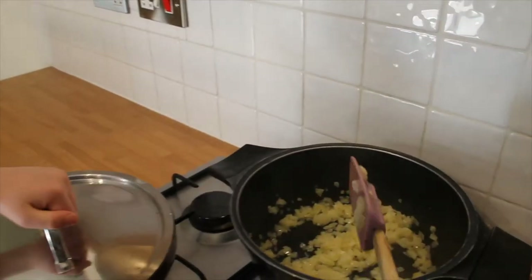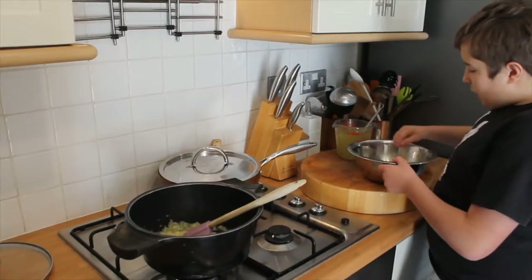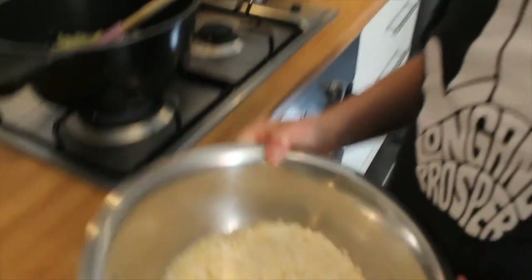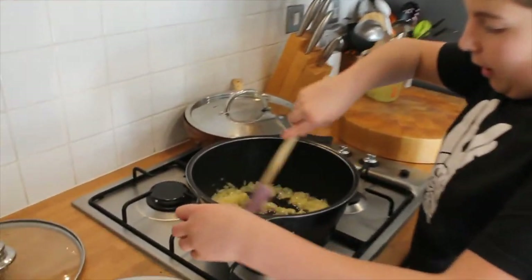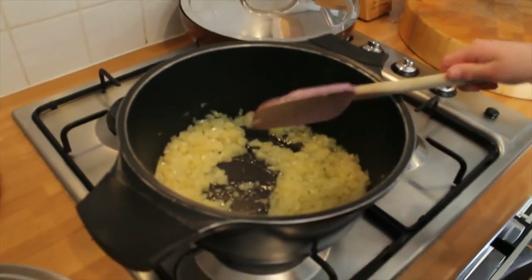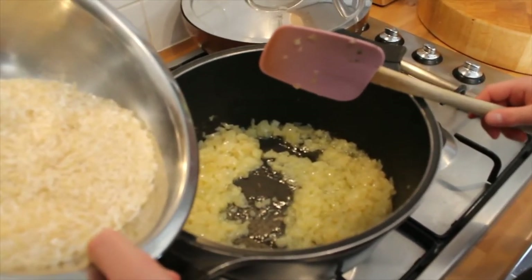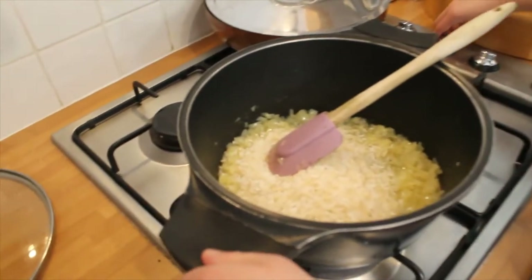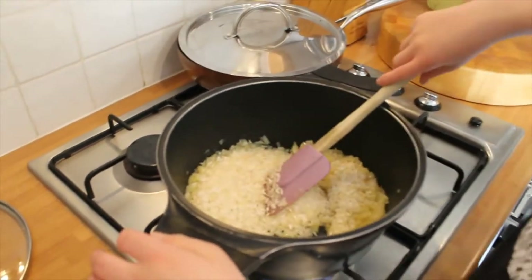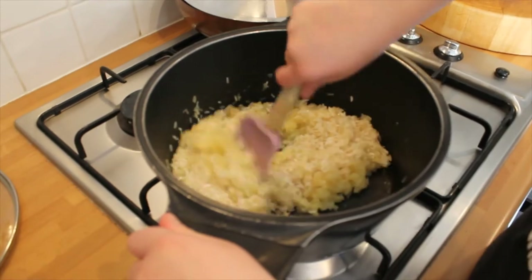First we need to do a stuffing with rice and spinach. Here we're sautéing some onions, and over here we're cooking some frozen spinach. We've got long grain rice — is that basmati? No, there's no need to buy expensive rice.